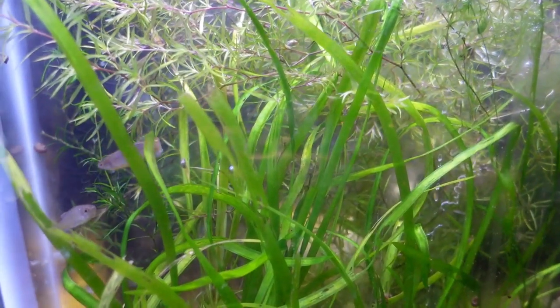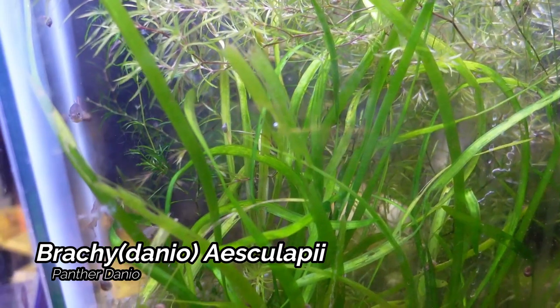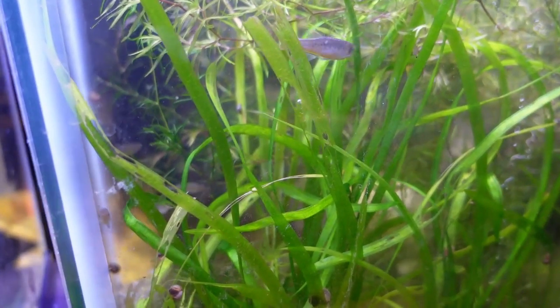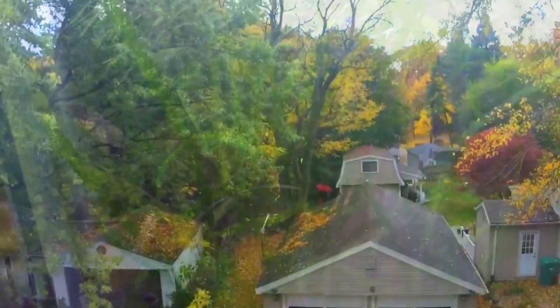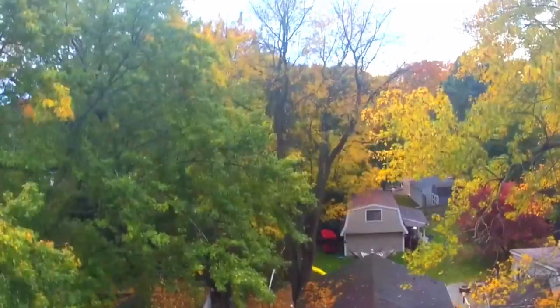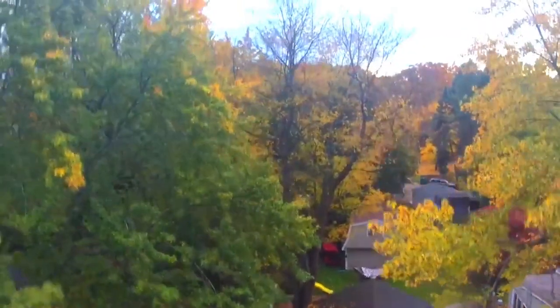Up next we have the Panther Danio — this is another fish that's on the let's-get-this-breeding list. A couple of the smaller fish you see in here are actually some of the fry. Well, I really do hope you enjoyed the tour — we do have quite a few fish sitting in here, so definitely thank you guys for coming along.